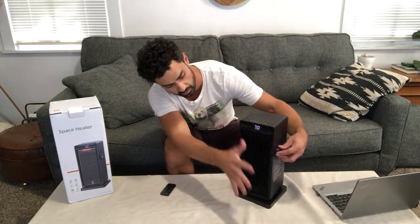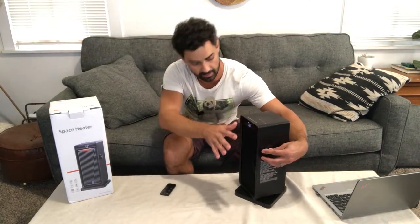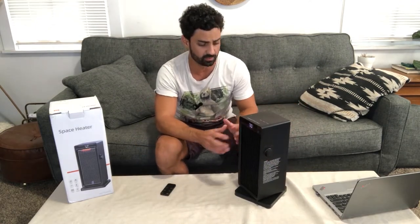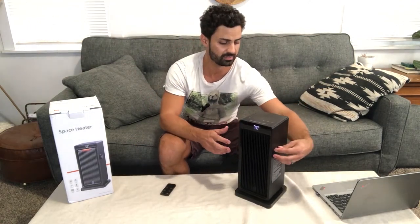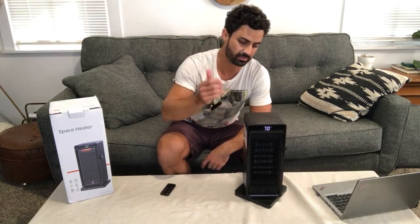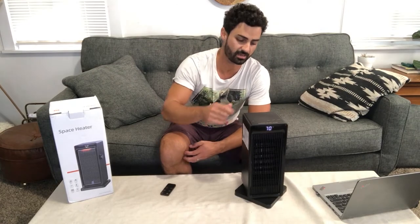If you want the air to blow more up, you can turn it that way, or you can turn it down. The thing just feels really good quality — the dials turn very solidly, and the buttons on the top are sensor buttons instead of actual clicking buttons. This is a really nice heater and the digital display looks really nice.